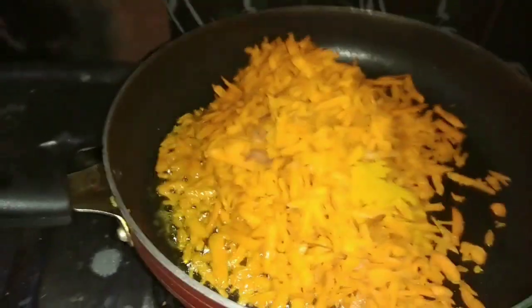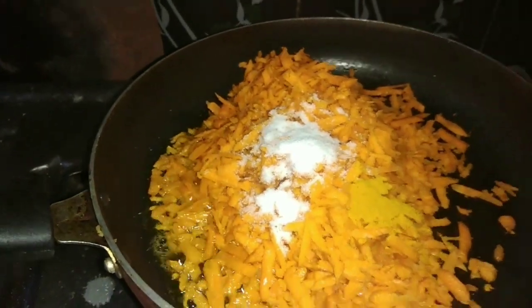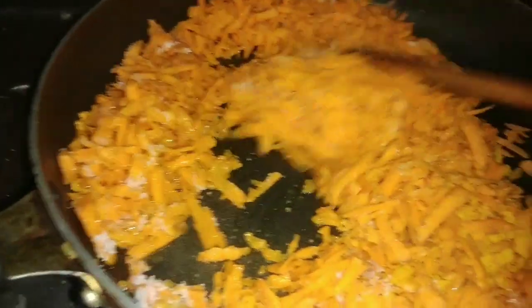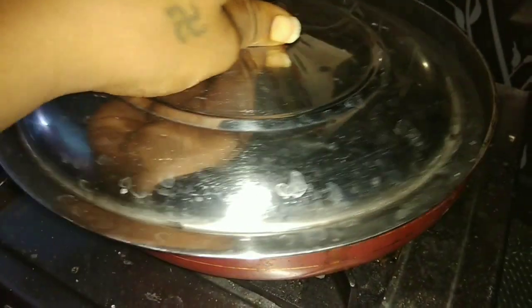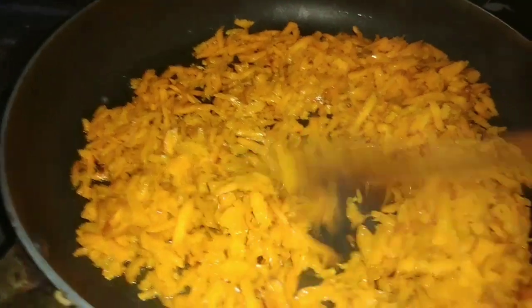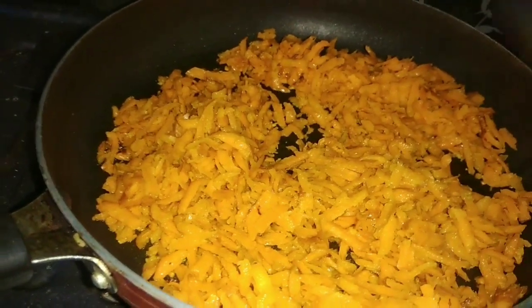First, we will put 2-3 spoons of oil and 2-3 spoons of carrot. Take a bit of salt. We will cook the carrot for about 1 minute.